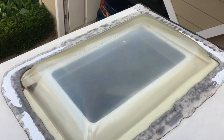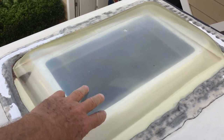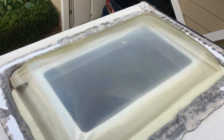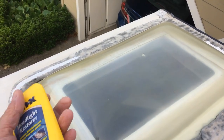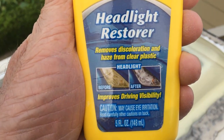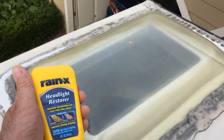Our trailer is two and a half years old and the dome is starting to yellow, so I'm going to give it a shot and try to clean it up with this Rain-X headlight restore for plastic. I'm going to give it a try and see how it cleans it up.